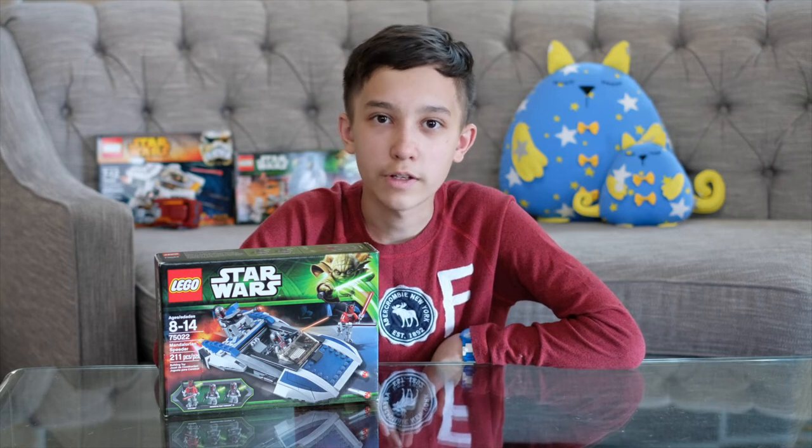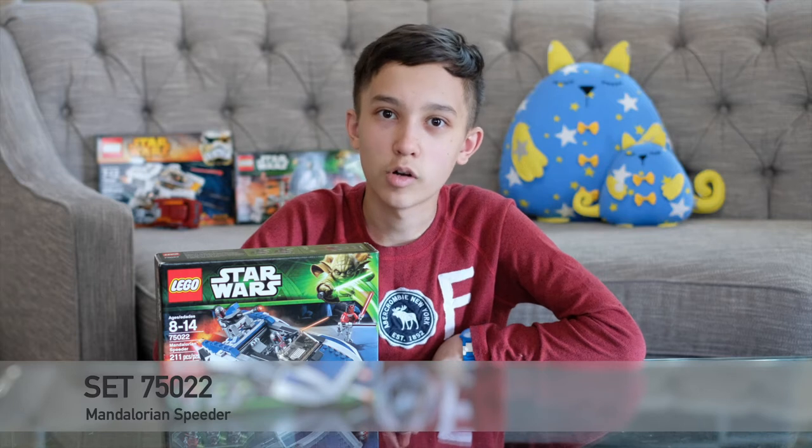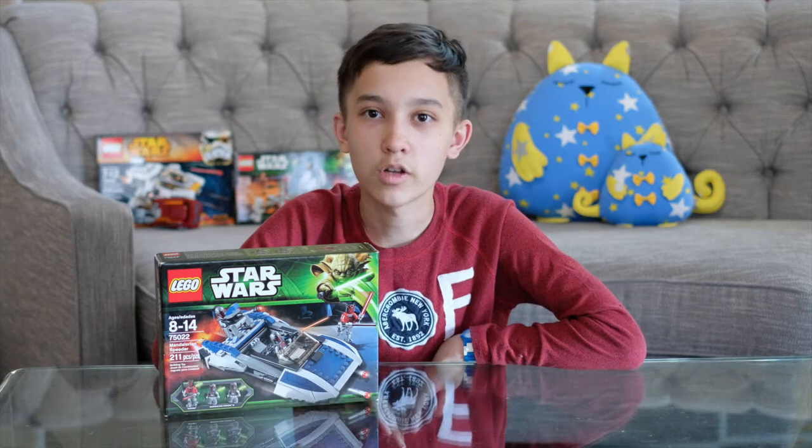Hey guys, my name is Usman, and today I will be building the LEGO set Mandalorian Speeder. It has 211 pieces and it's meant for ages 8 to 14. The set number is 75022.